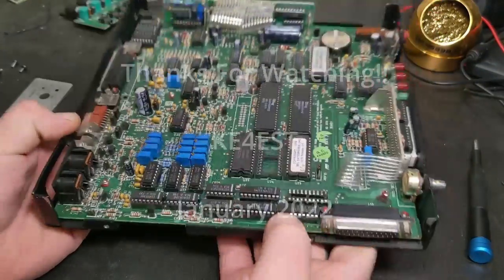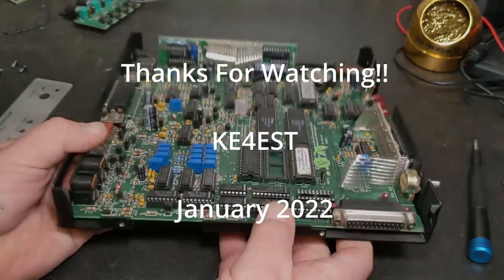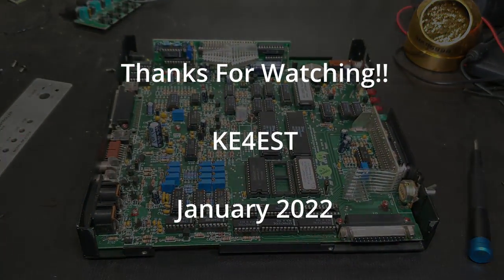Anyway, I guess we're not going to be turning this thing on today. Until the next one, this is Michael K4EST, 73.